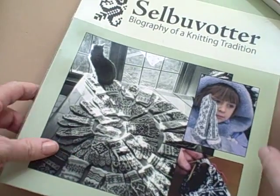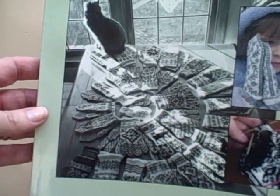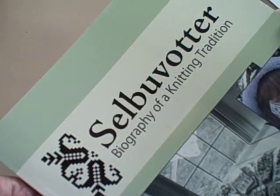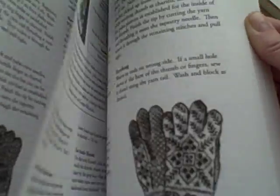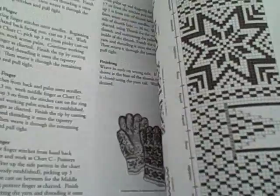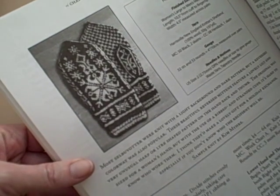The other option is to go with very traditional mittens — maybe after you've done a couple more. I've made a pair in this sort of Selbuvotter tradition, and they are stunning, they're gorgeous. You have to pay attention, and I would also tell you that you can only knit one at a time, because otherwise you've just got way too much going on with four strands of yarn.